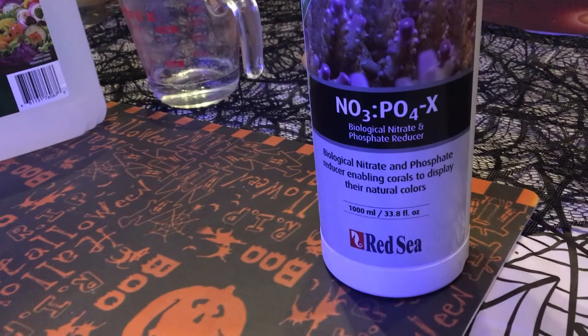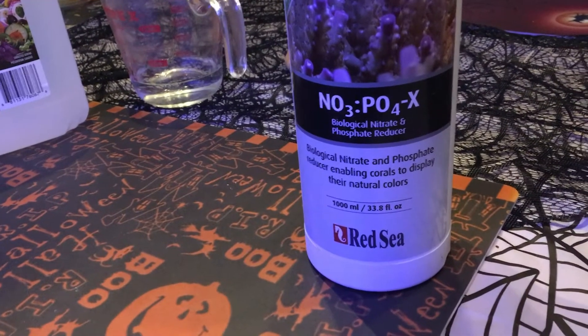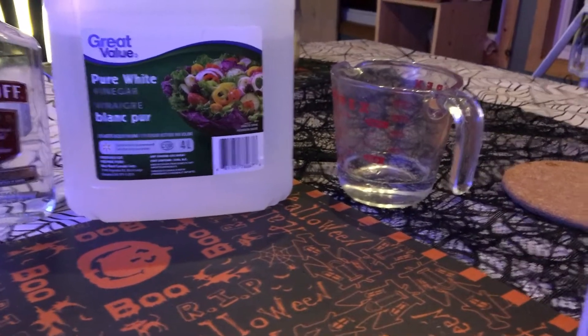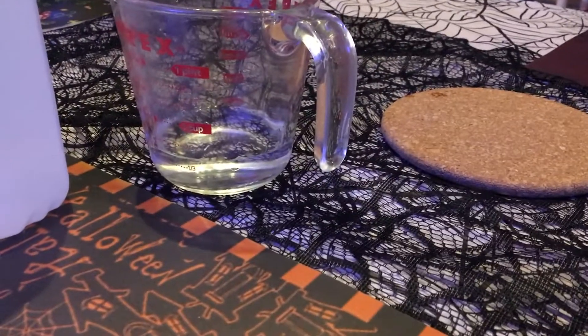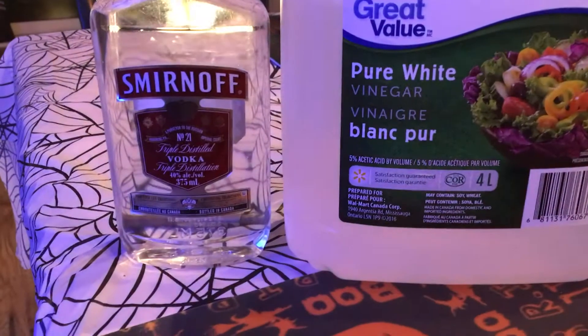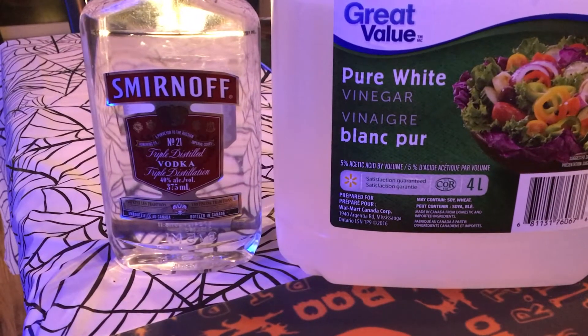Here in Canada, a 1L bottle of this retails for between $30 and $35. Vinegar I'm just going to count as free because every reefer has some in their house, but it's $2 for this 4L at Walmart, something like that. 125ml of RODI, which again everyone has. And it's about $15 for the small Smirnoff Vodka — a little bit cheaper if you buy the bigger bottles.